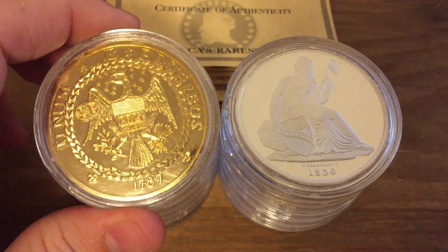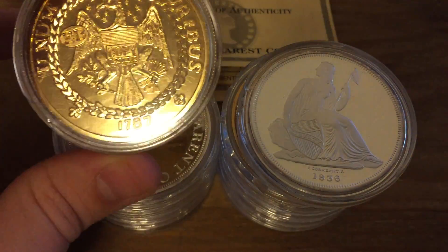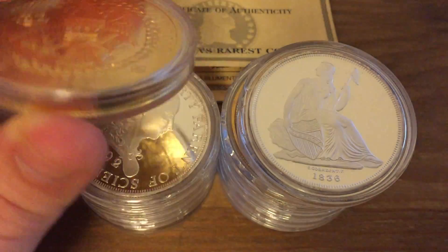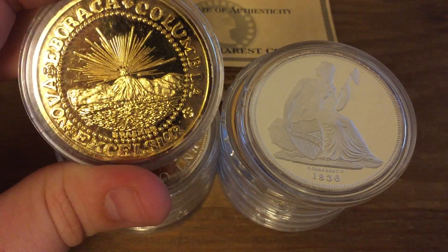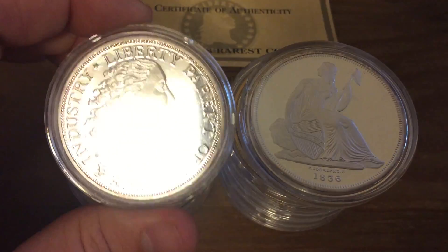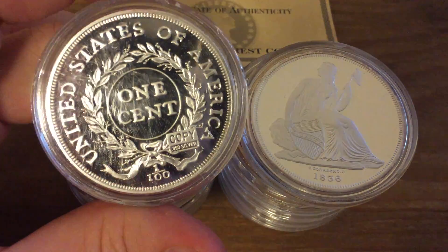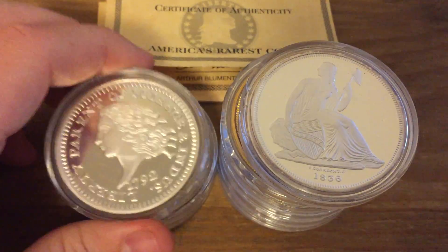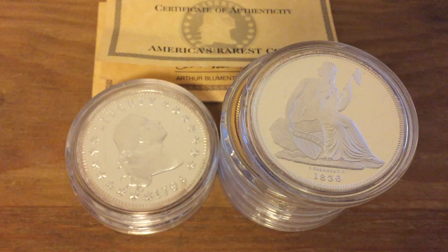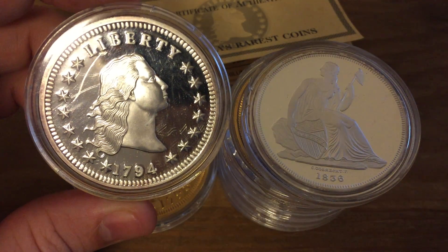The next coin is a 1787 New York Gold Doubloon with EB on the wing. They also have ones with EB on the shield in different places. It's pretty fun because these are coins I would never have seen in real life otherwise. We have a 1792 Birch Cent, a 1792 Disme, and a 1794 Flowing Hair Dollar.